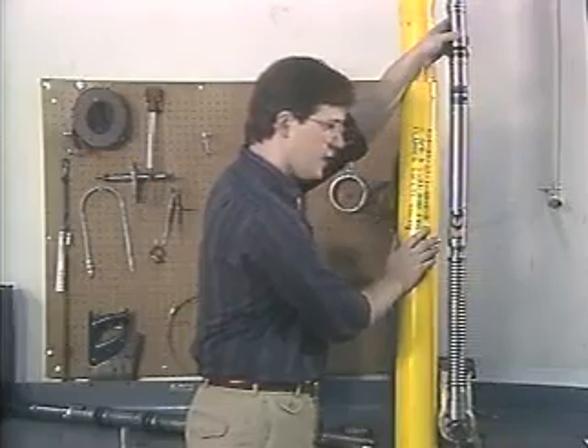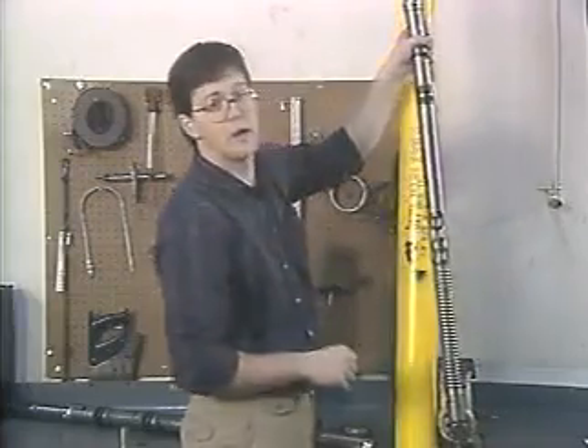Since tubing retrievable valves require an expensive rig workover to pull the tubing should they fail to operate correctly, these valves are often backed up with a nipple section designed to accept a wireline retrievable valve, after the original inoperable valve is locked open.